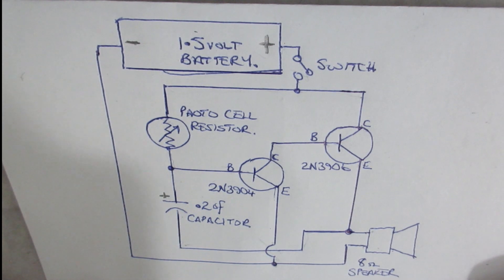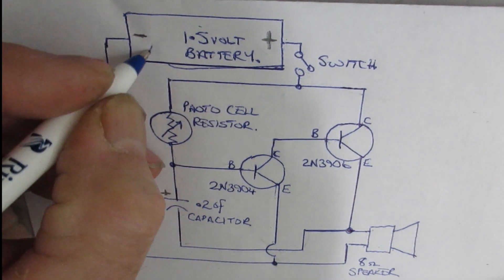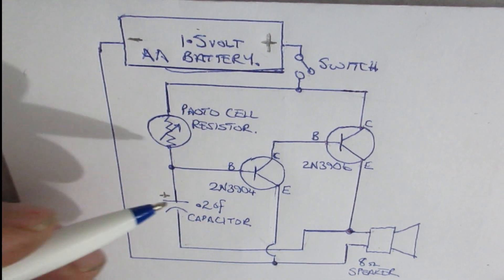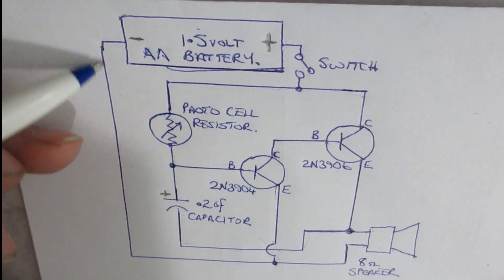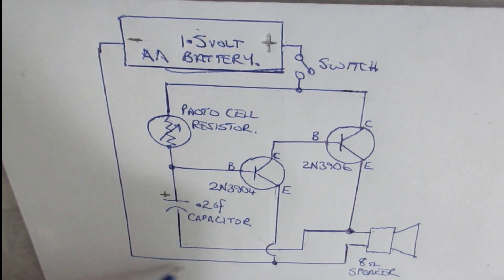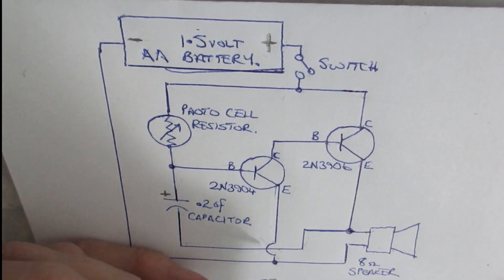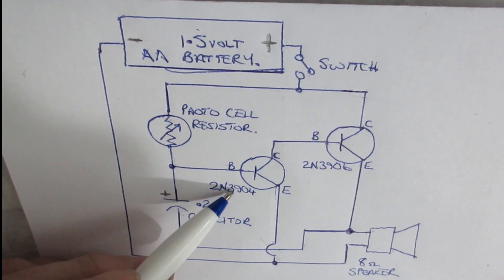This is a much nicer diagram. What we've got is a 1.5 volt double-A battery - use as many as you want as long as it's 1.5 volts. You can put them in parallel for length of service. The negative part of the battery is connected directly to the 8-ohm speaker on one terminal, and also goes up to the emitter of the 2N3904 transistor.